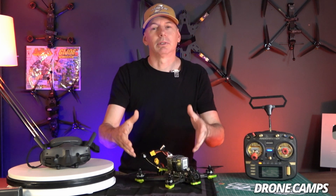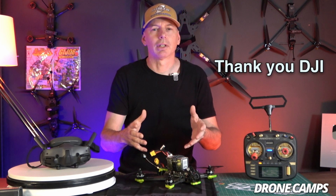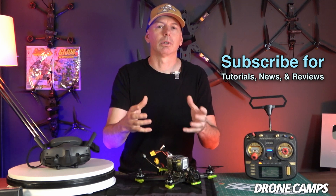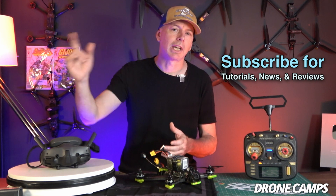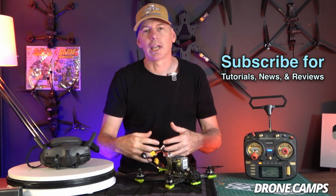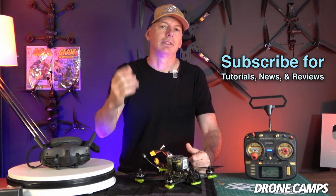Now I can fly my Goggles 3 on my Nazgul Eco — thank goodness for that. Thank you DJI for that update. Stay tuned on the channel because I'll bring you more tutorials, reviews, and drone news. Click subscribe and hit the notification bell for when new videos come out so you can see what's new in the drone community and in the RC hobby. Guys, take care — I'm Justin Davis, I'll see you on the next one.